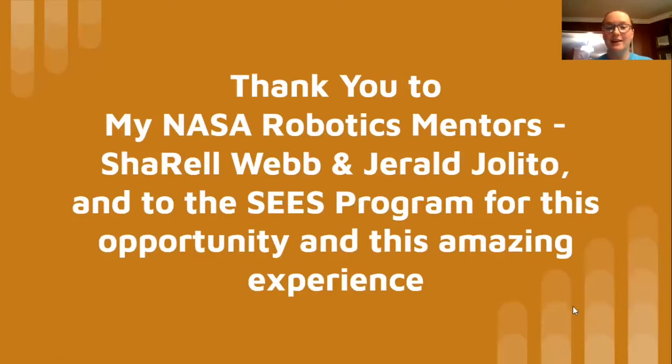So I would like to thank my NASA robotics mentors, Sherelle Webb and Gerald Holito, and to the SEEDS program for such an amazing opportunity and experience it's been.